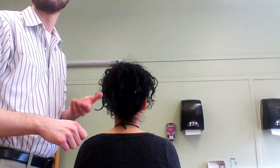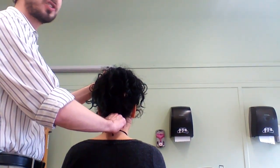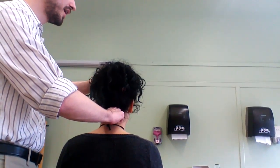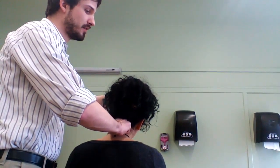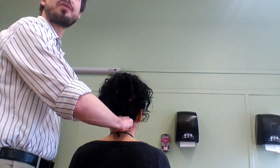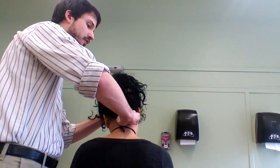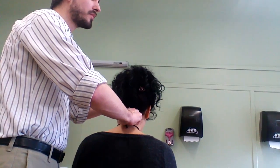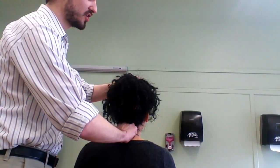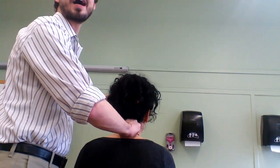Part Two is going to assess for lateral flexion in three positions. The first position is neutral. We have our pinch contact on C2 just as before, and now we're going to laterally flex first to one side, then to the other, keeping a firm hold on C2. Then we flex the neck and again laterally flex to one side, then to the opposite side.